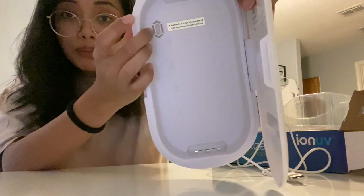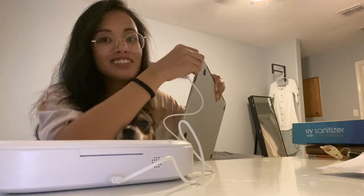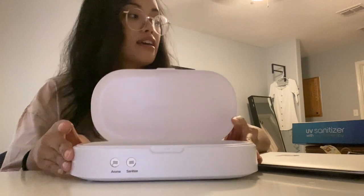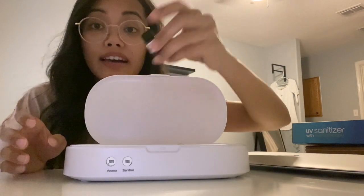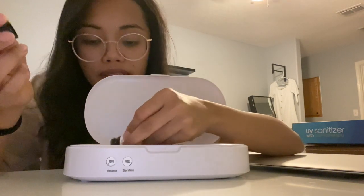Let's try to plug this in. It also comes with a little essential oil thing for your starter pack. I am plugging it into my laptop right here — I'll open it just like that — and let's sanitize my keys.